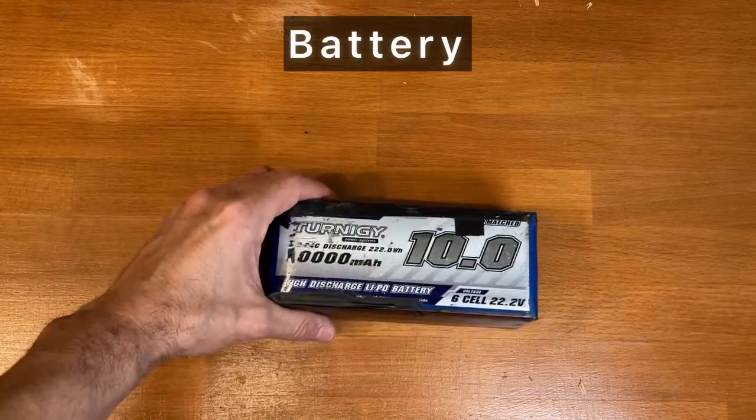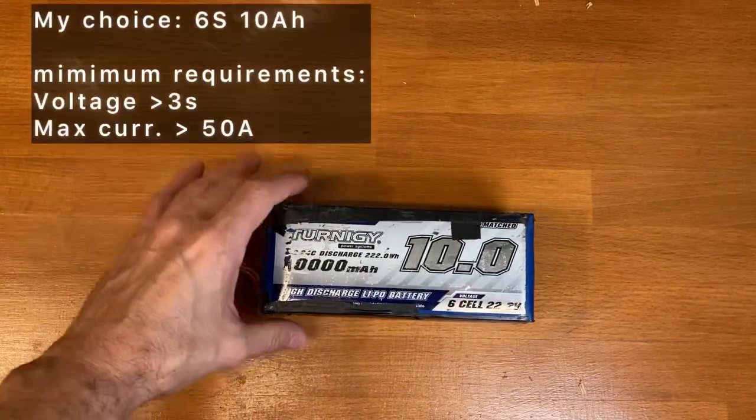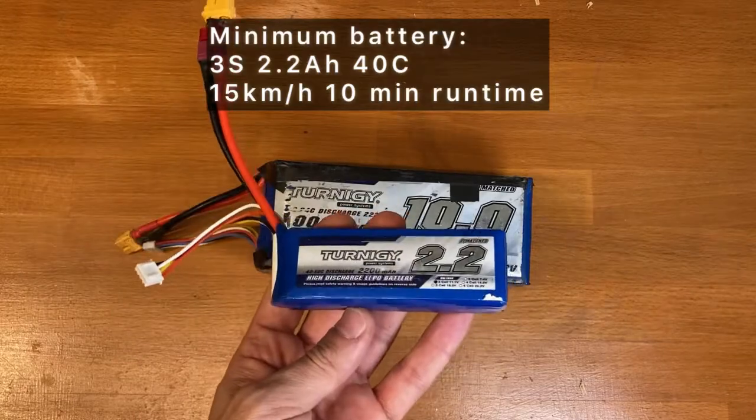About the battery, you can choose almost anything you want which has sufficient power. For instance, I have a 10 amp, 6 cells, but you could even use a small 3 cell, 2 amp battery.